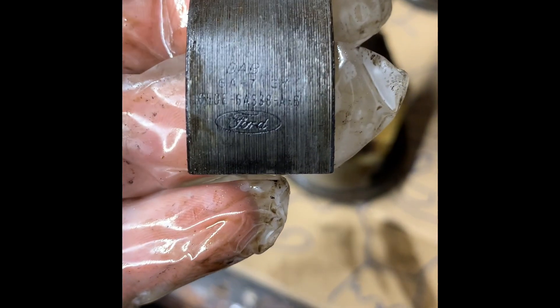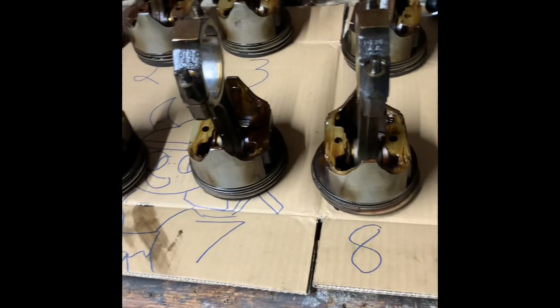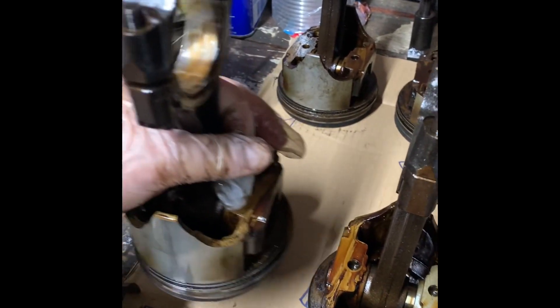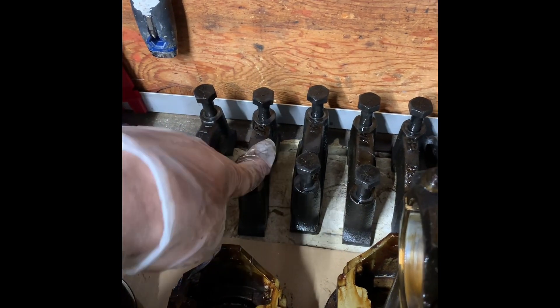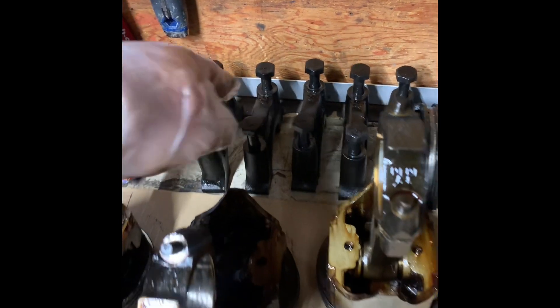Same with these — 1965, these are the original. Take a piece of cardboard and label one through eight so you know which one's which. It's very easy to know which direction because each piston has a notch — and that notch faces forward to the front of the engine. They also have numbers on them: one, two, three, four, five. And they have a triangle facing that way so you know which orientation to use. Keep it organized.